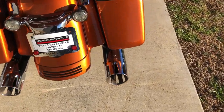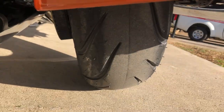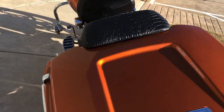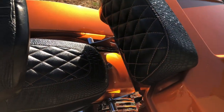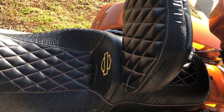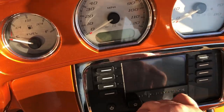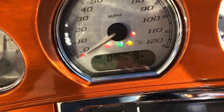With the LED tail lights. There's good tread on the rear tire. And the bike has 76,000 miles on it.